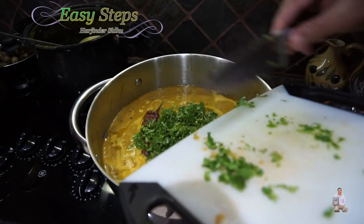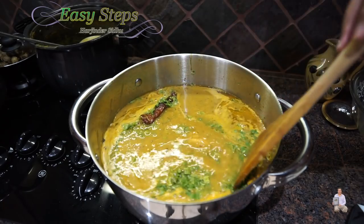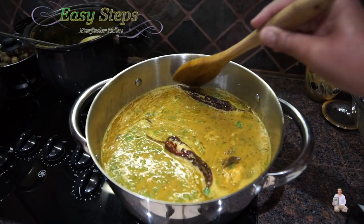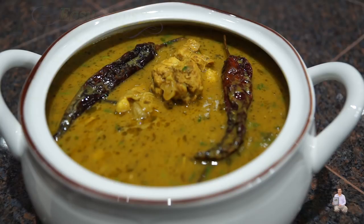The last ingredient — cilantro, fresh coriander leaves — add a good amount. A new style of chicken curry is all ready! This is super delicious. Just mix it in and dish out. You can always serve this with roti, chapati, naan, paratha, or best of all with rice. If you like it, please share and comment below. I'll see you soon with a new recipe — Easy Steps Cooking. Thank you and have a good day, bye bye!